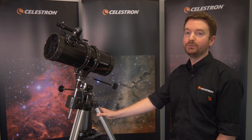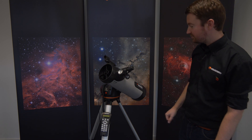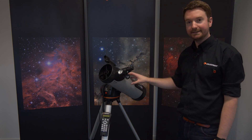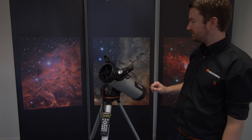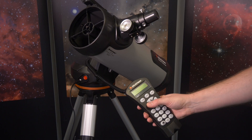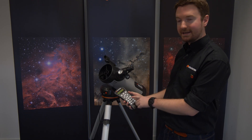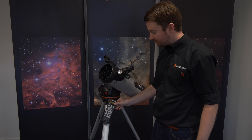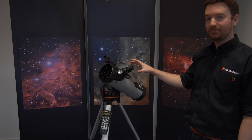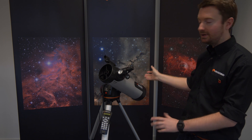This is the Celestron 114 LCM, another intermediate grade telescope. The big difference here is in the technology inside the telescope itself. One of the key things with astronomy is finding your target in the sky, and the beauty of this product is that with the hand controller, after a short setup procedure, you can select from a list of objects. The mount is motorized, so the telescope will automatically slew to that object and keep it within the view of the eyepiece as well. It's really great if you just want to get straight into the garden and start viewing, because the telescope does all the work for you.